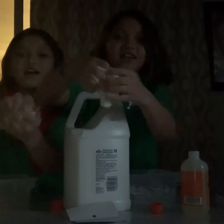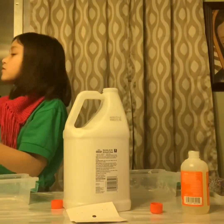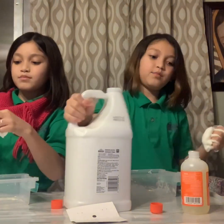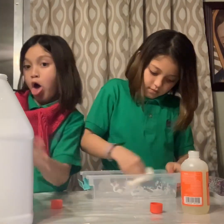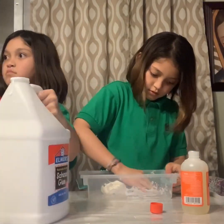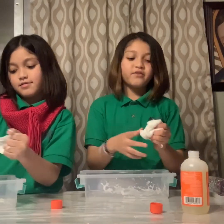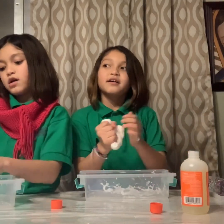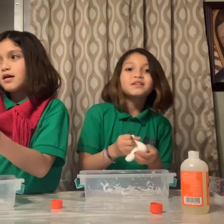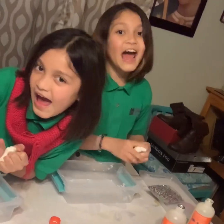They actually glow in the dark, guys. Yes, they do. Okay guys, we need this glue out of the way because they want to see our faces. Okay, I'm going to wrap it up — this has come to an end. So we hope you guys like our video, subscribe, post on our notifications, and tell us whatever you wanted to do next. We love you guys. Peace. Goodbye and goodnight. Bye.